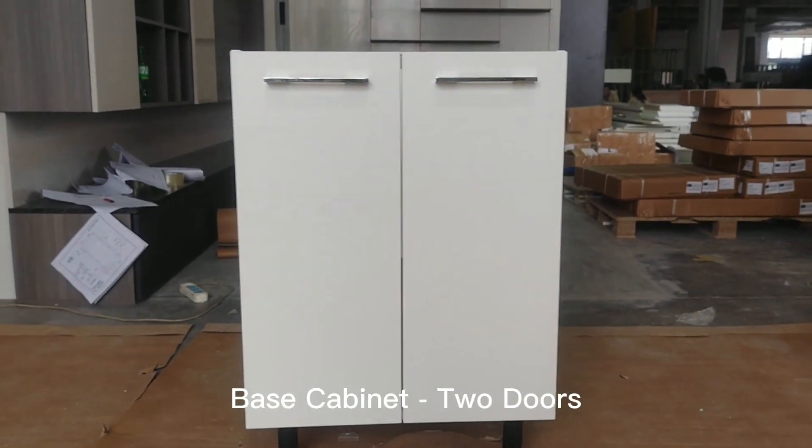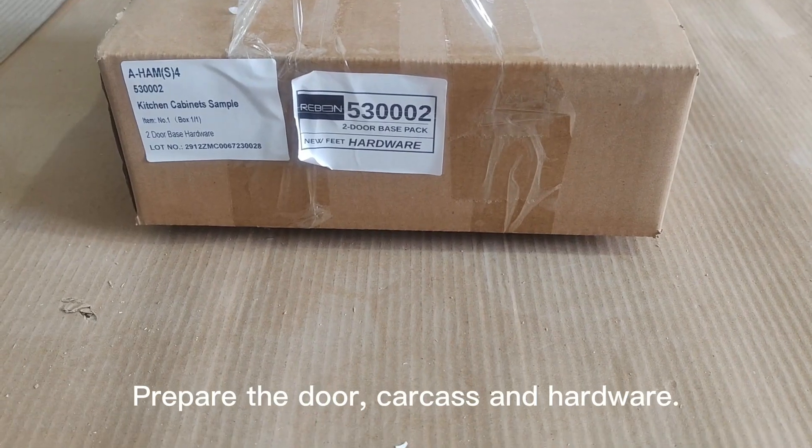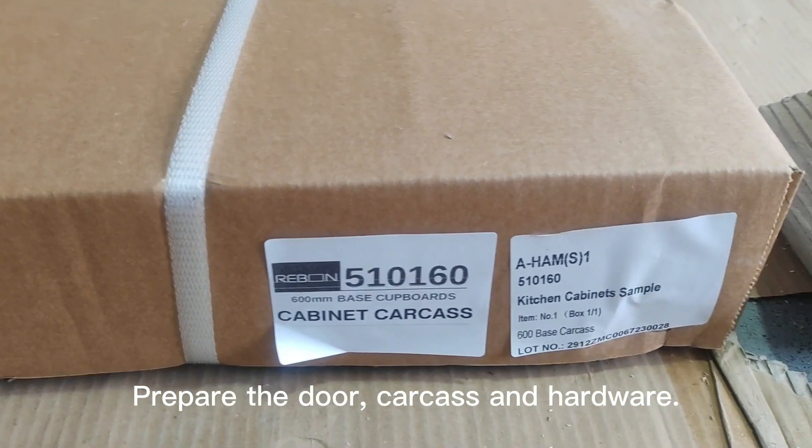Base cabinet, two doors. Prepare the door, carcass, and hardware.